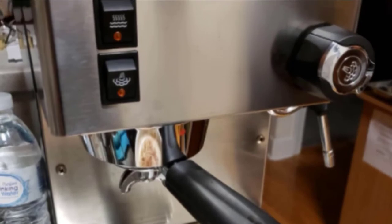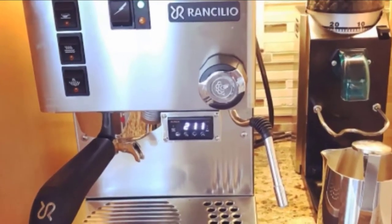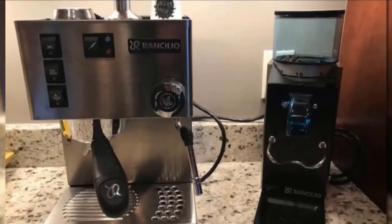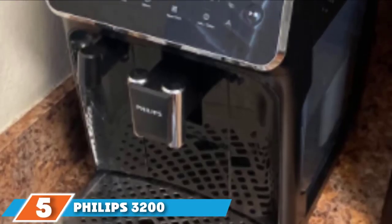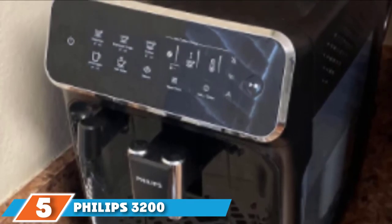The 30-pound machine has a footprint of 9.2 inches by 11.4 inches by 13.3 inches, and its iron frame and stainless steel construction makes for a sleek, durable appliance.